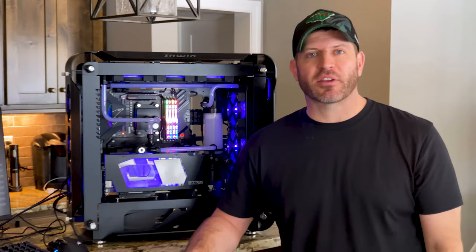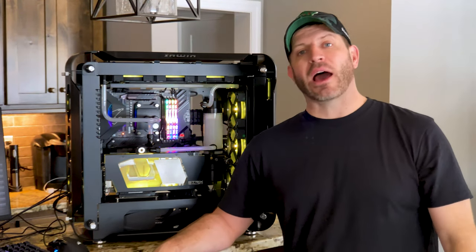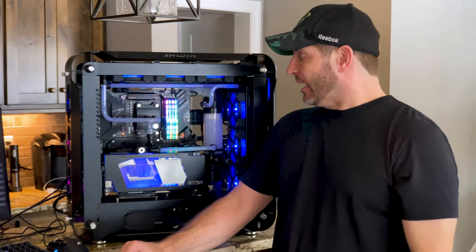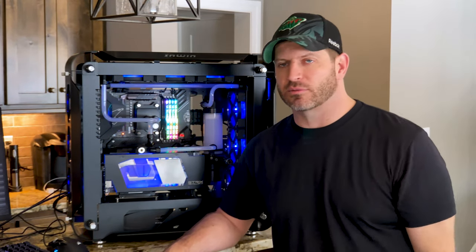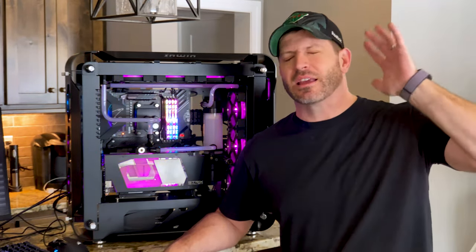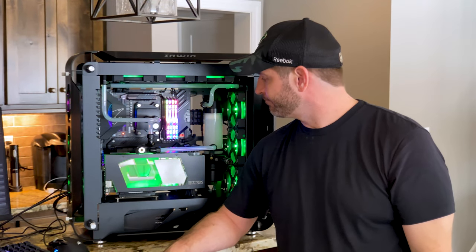The rumor is that the EK one will pull heat off a little bit better, but we'll see — it's purely speculation based on what I've read online. I'm excited to do that and I'll show you how to do those installs as well. Anyway, now that this rig is finally done, I can put it behind me and stop saying 'oh, it's going to get done next week.' Thank God it's finally done, and I'm happy.